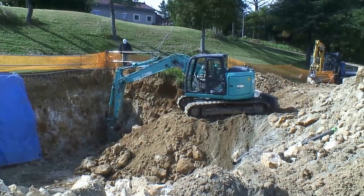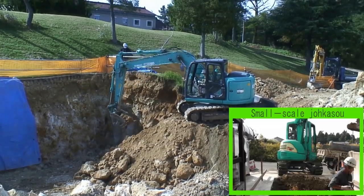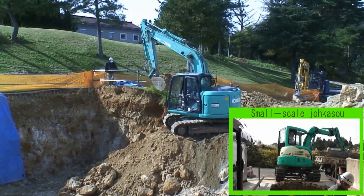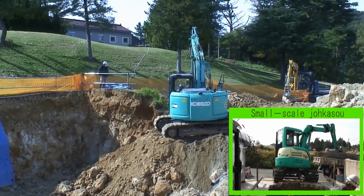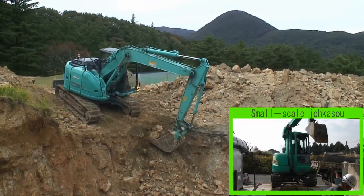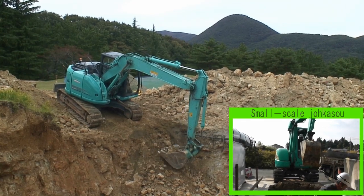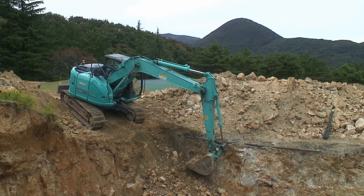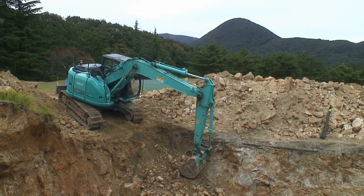The excavation surface has a margin of about 800 mm to 1000 mm greater than the length of the tank. If there is a risk of collapse of the ground due to soil quality, appropriate measures such as earth retaining are taken and a safe construction method is used for the excavation work.